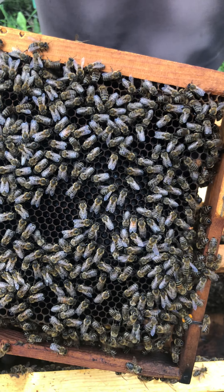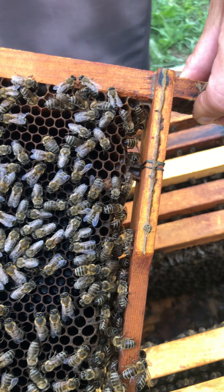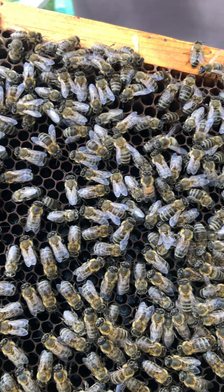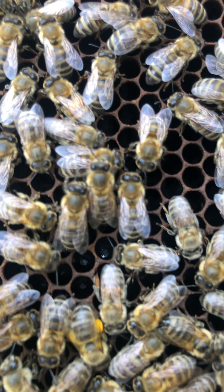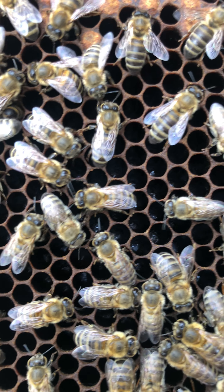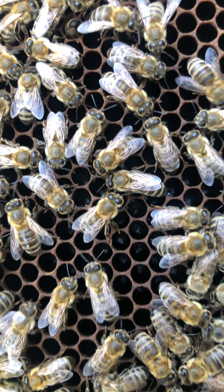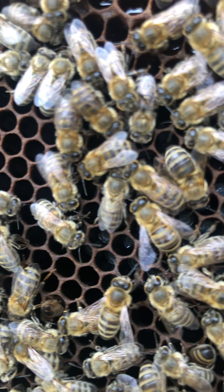Okay, now I'm going to show you this frame — it has all the newborn babies which are three days and more. As you can see, here are newborn babies where the queen put milk and larvae, and all of this new brood is going to turn brown like the other ones.